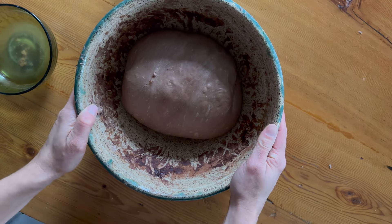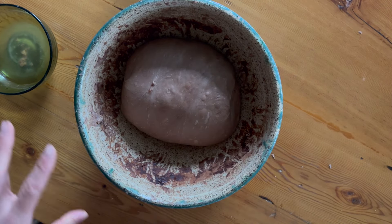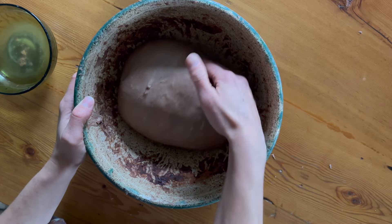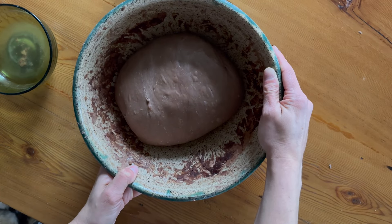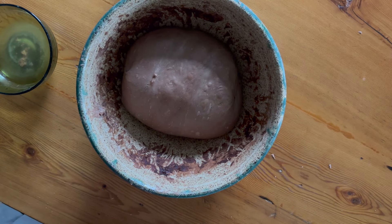It's kind of like a feel — it doesn't necessarily have to be the same timeline every time. You kind of gauge how your dough is feeling. You want it to have a really good jiggle to it, some inner structure to it, and then you can move on to the next step. It's a really important habit to get into — reading your dough and seeing where you're at through the process.